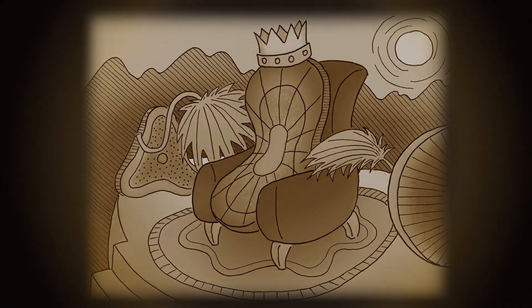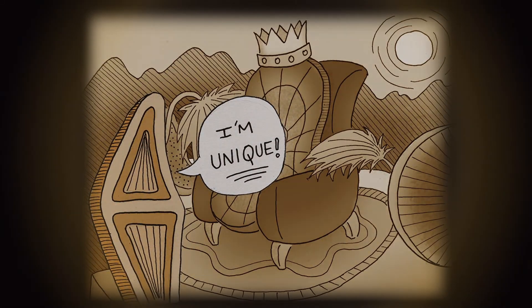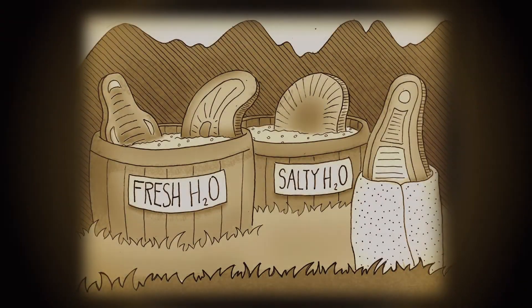A long, long time ago, diatoms ruled the earth. These diatoms, just like you and me, were all different. Some lived in fresh water,